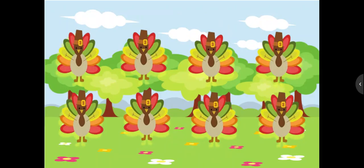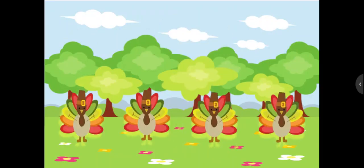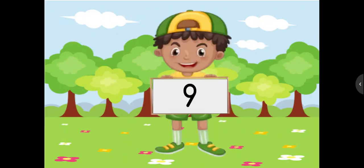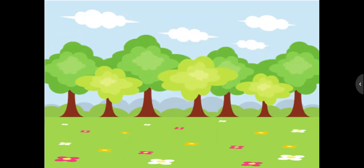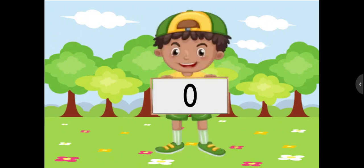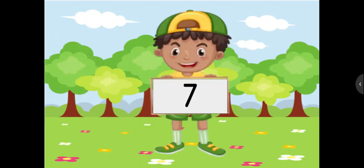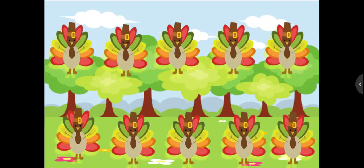How many turkeys do you see? Write the number. How many turkeys do you see? Write the number. How many? Write the number. How many? Write the number. How many turkeys? Write the number. How many turkeys? Write the number.